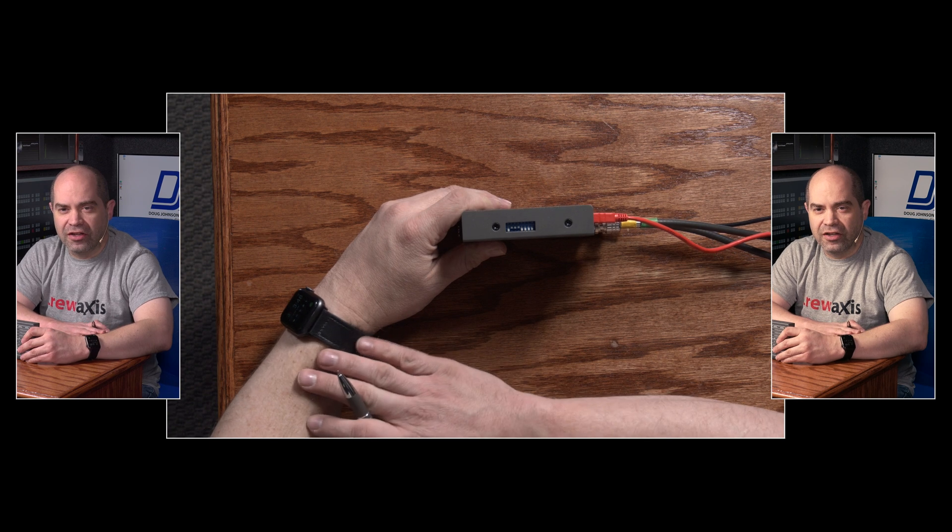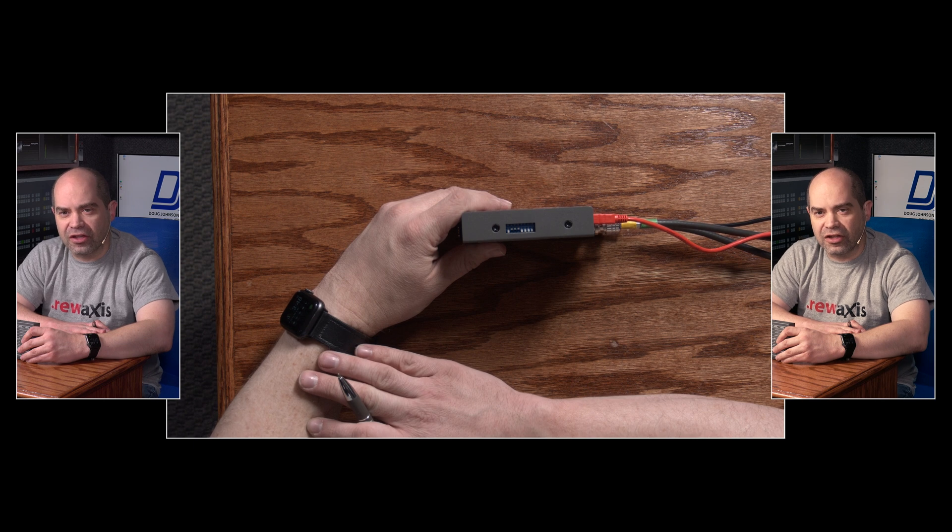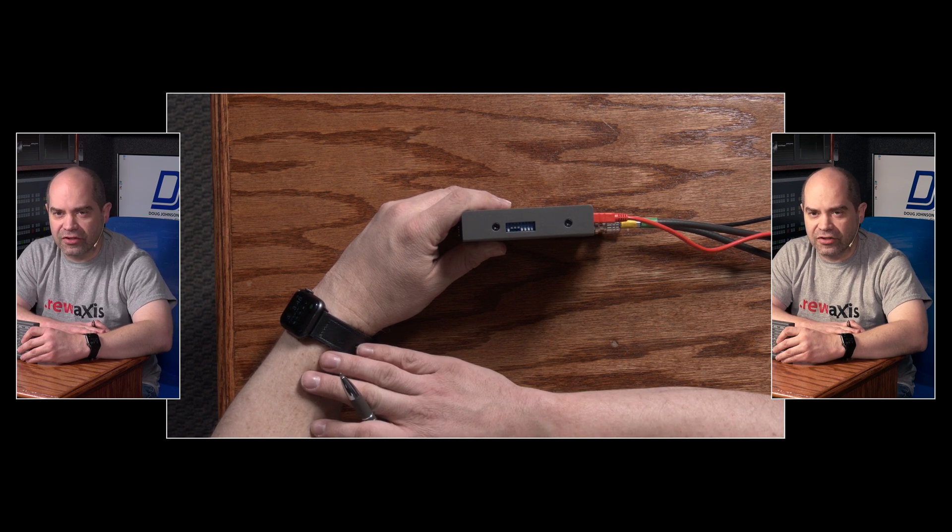I can switch between those by flipping switch 6. So I flip switch 6 there — you can see it's switching to the other LUT that I have built in, with the before on the left side of the screen and the after on the right side of the screen.